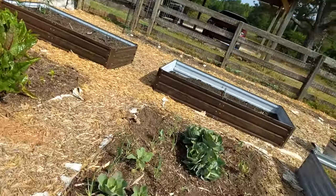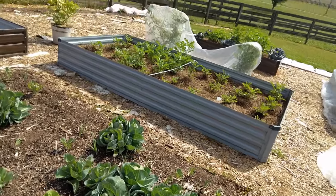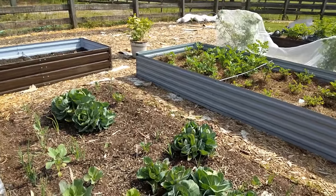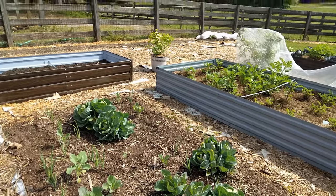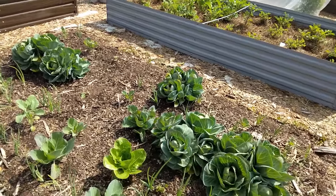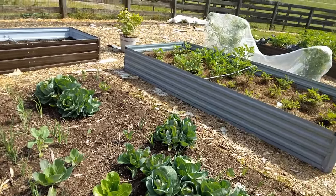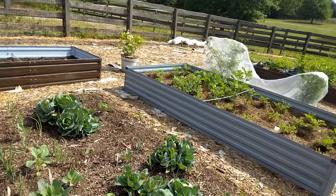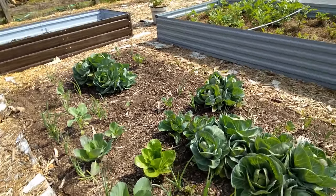White butterflies are out, people. I already started spraying my BT. I usually don't see them this early in the season, but one of those caterpillars will decimate an entire plant. You'll go to work and come back and your whole entire plant will be gone. So make sure you're spraying your BT.